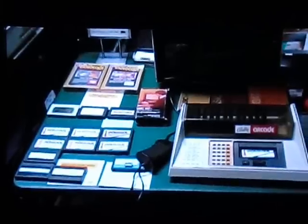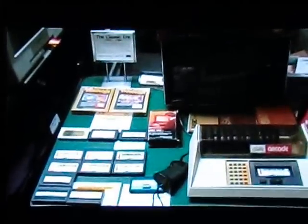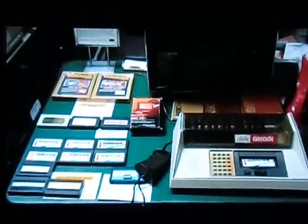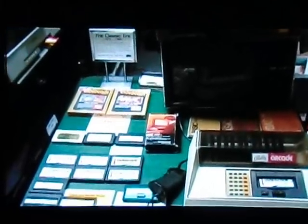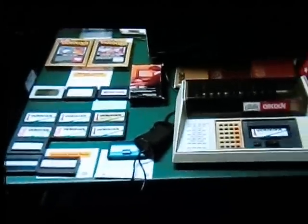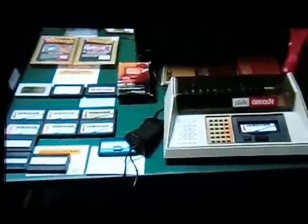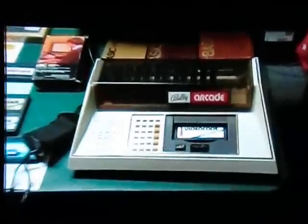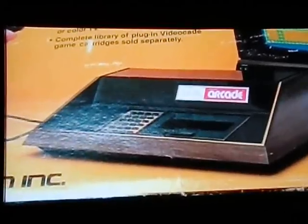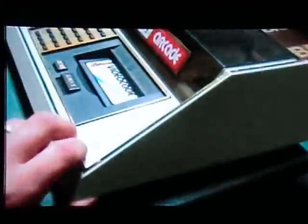This is my Bally Astrocade collection. It was called several names — originally came out, I believe, in 1977 by mail order. That version was called the Bally Home Library Computer, also known as the Bally Professional Videocade, Bally Arcade, Astrovision, and Bally Computer. My version that I plug in and play on a regular basis is the Montgomery Ward Edition, which is white. The nuts and bolts of this system is that it typically has wood grain like the Atari, and has a very unique shape to the console itself.